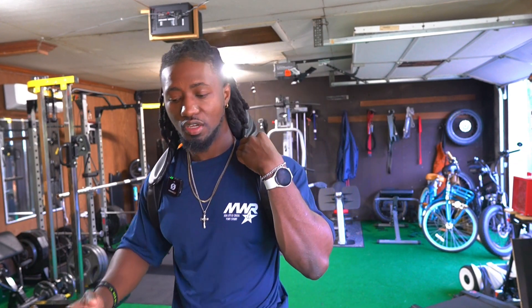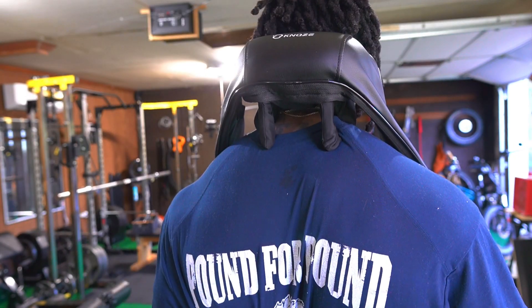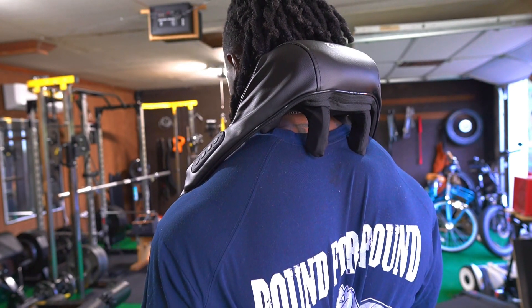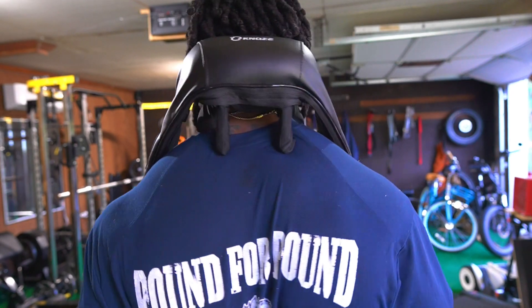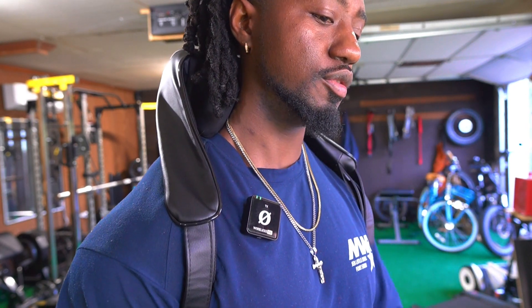When you put the clip on, it basically allows you to have it hands-free and then you turn it on. As you can see, it's massaging my upper traps, which is my lower neck area. And then to the front, you can see what it's doing.